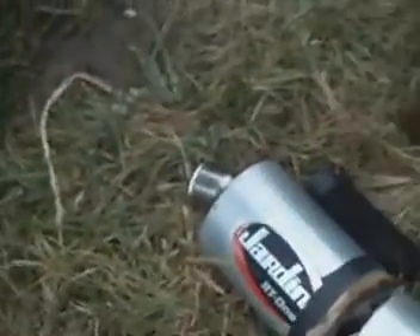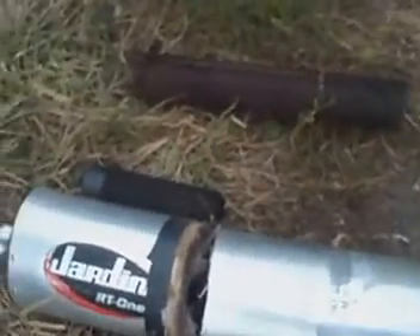Once you got the muffler cut, you want to go ahead and remove this end cap, you want to slide the aluminum housing off, you'll find the baffle inside of there.